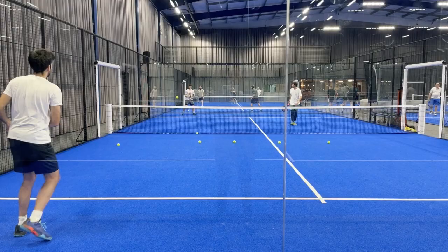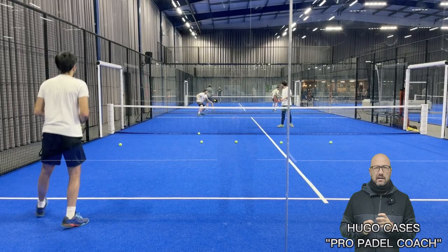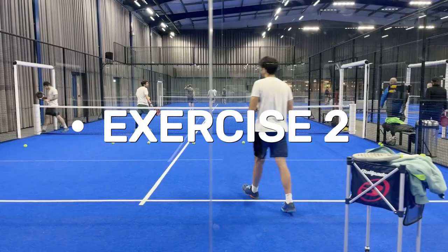As you can see, we are working today with two sparrings — my friends Sergio and Alejandro. They are slightly below my level, so we have organized this session where they will be attacking all the time. Gonzalo has to work at different speeds; when the ball comes from the player at the volley it comes very fast, meaning Gonzalo has to react faster.